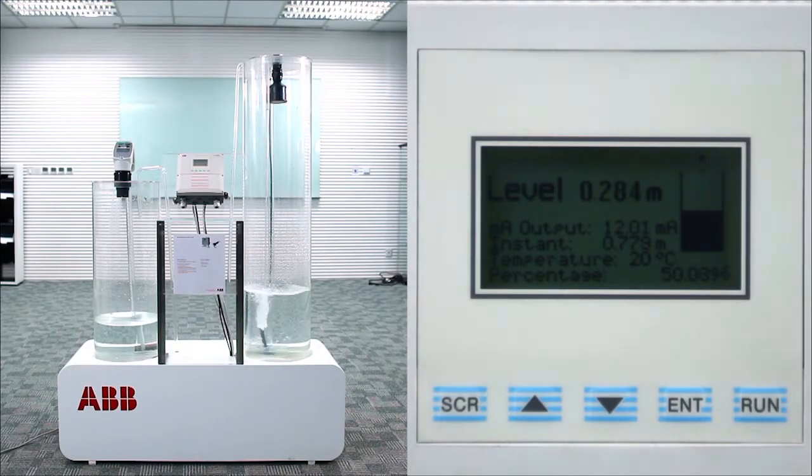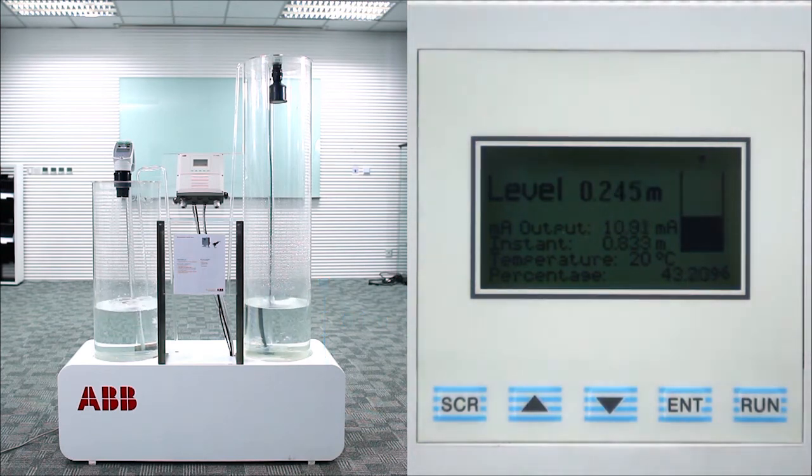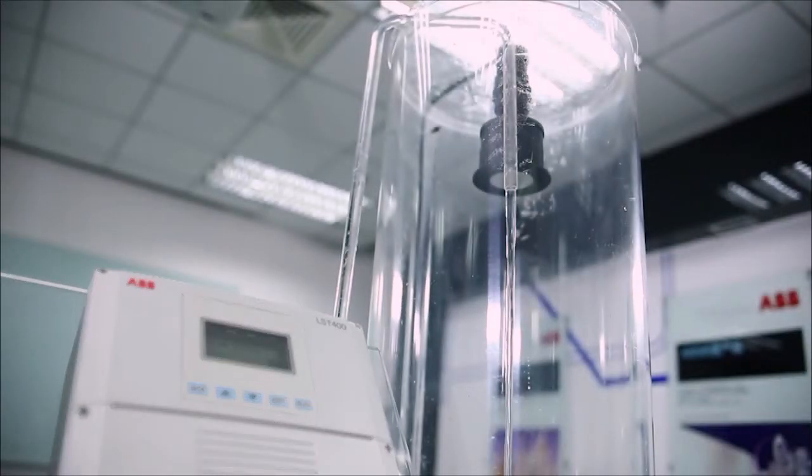Watch the pump as it starts pumping water out of the tank when it reaches a level of 0.3 meters. As the water level drops the pump continues to run. Once the level reaches 0.2 meters the pump will switch off and the water will start flowing into the tank again.